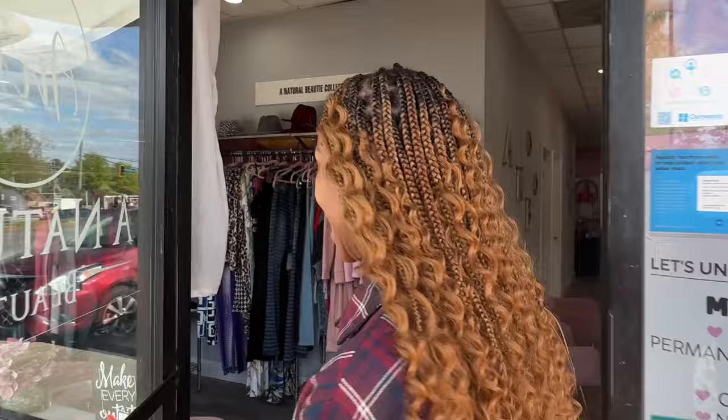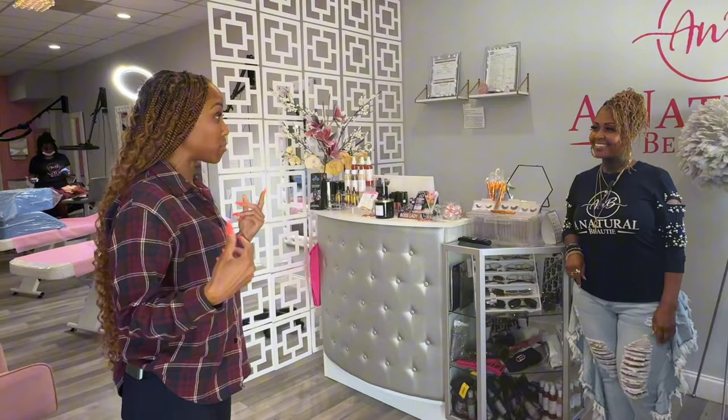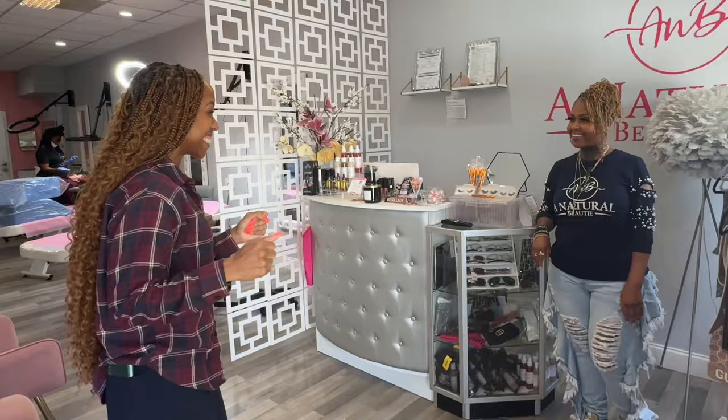Hey, you're Lisa? Yes. Oh hey, I'm Gerilyn. I'm coming to do the brow tutorial today, so I'm learning permanent makeup. Okay, welcome to A Natural Beauty. Thank you, I'm glad to have you here. So I'm ready to learn — what are we going to do first? Let's come on back here.